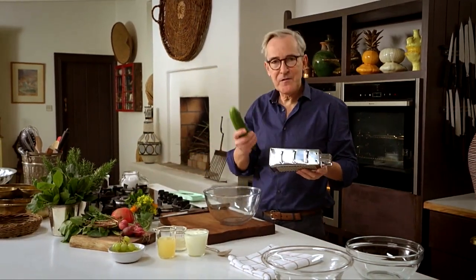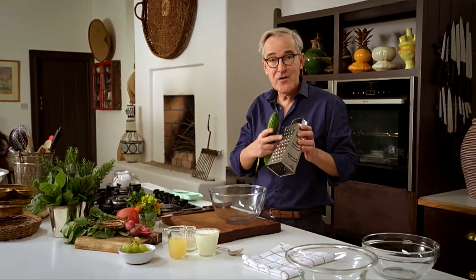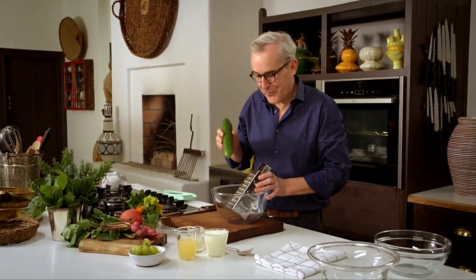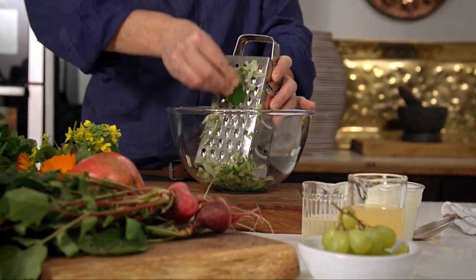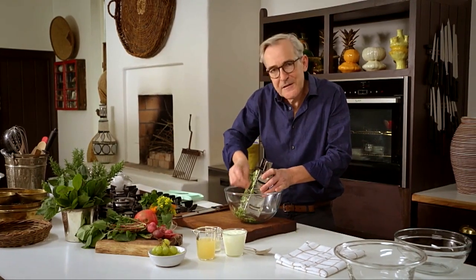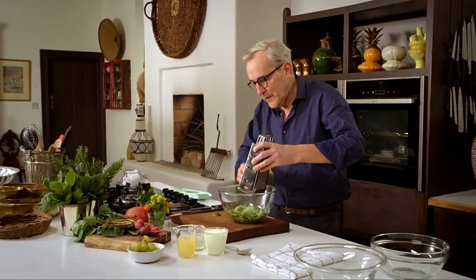I've got a nice firm green cucumber which I'm going to grate on the coarsest part of an old-fashioned grater. These graters have slightly gone out of fashion, but they really still have an important place in the kitchen. Mind your fingers when you get down to the end — you can offer a little bit up to the hens' bucket or the compost heap. Okay, that's so far so easy.